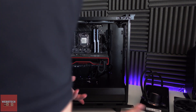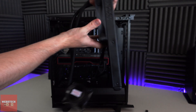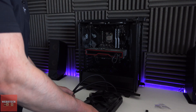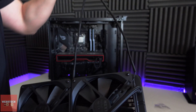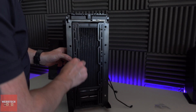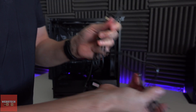Now I'm going to put the fans on the AIO, and we're going to do a pull configuration. So the fans are going to be like this — they're going to pull air off of the AIO this way.